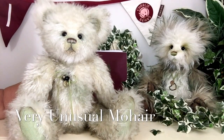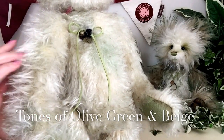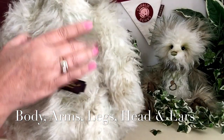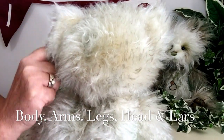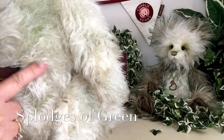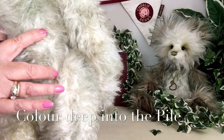Dempsey has been made of this wonderful mohair, which is very unusual. We're seeing tones of olive green and beige, and if you look very closely this colouring has been used all over Dempsey's body and arms, right the way around the back, down the legs, and right up to the top of his head and around his ears. This is a random mohair, so you're going to see different splodges of olive green and pale beige, and if you look very deeply you can see the colouring goes right the way through to the back of that mohair.